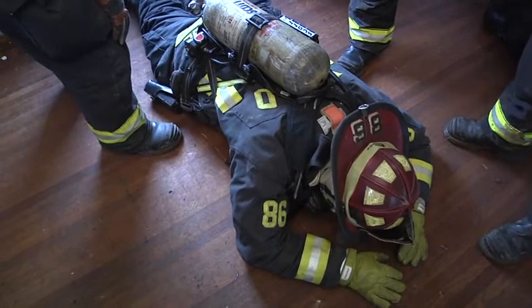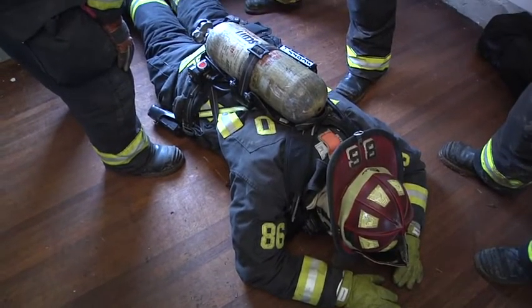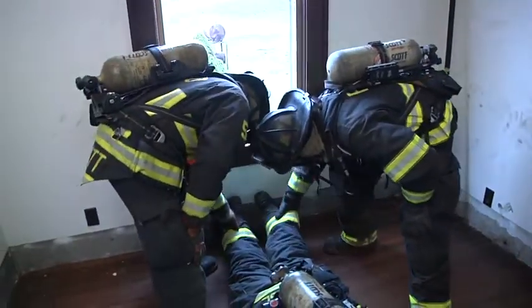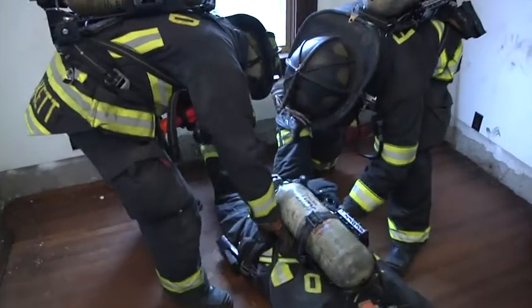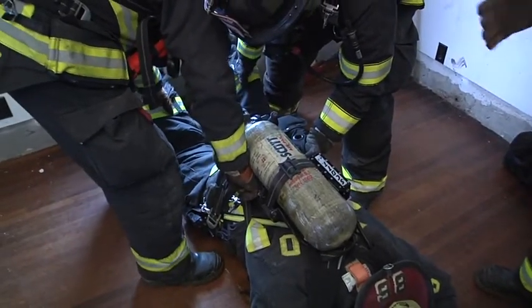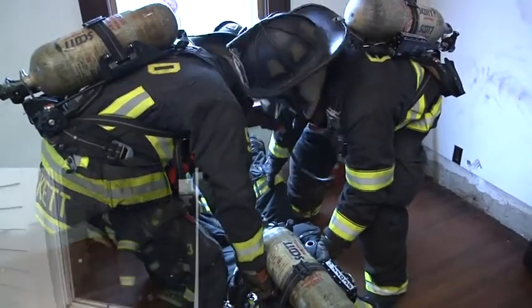For the first step, the action phrase is going to be 'knees to sill.' To do that, we're going to position our hand closest to the window on the bottom of the pant leg. Our other hand can go underneath the SCBA waist strap or at the bottom of the coattail. When ready, they'll execute the phrase: 'Knees to sill. Ready? Ready. Go.'